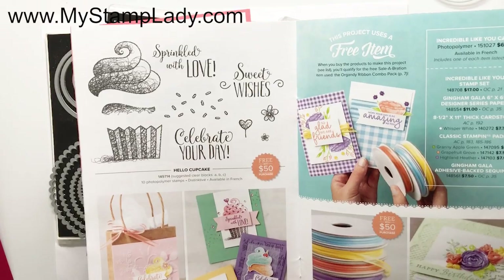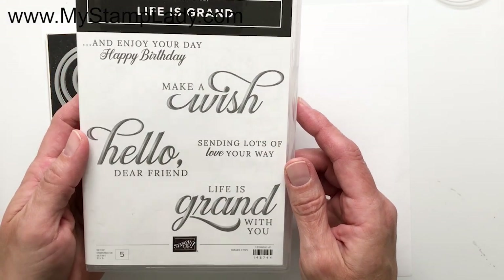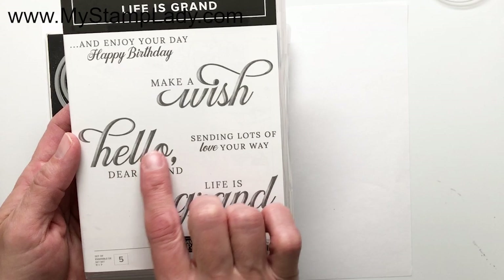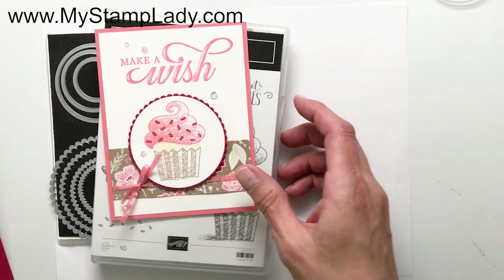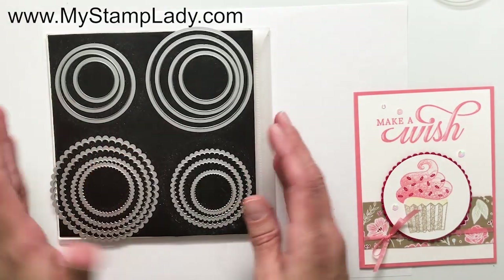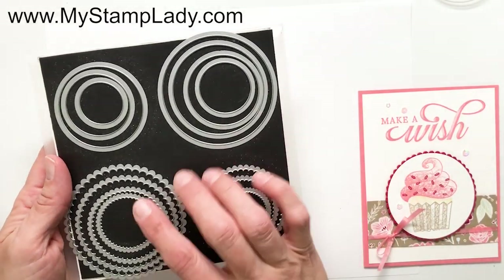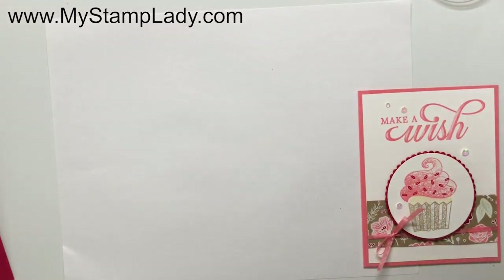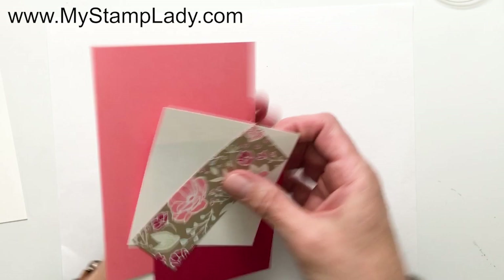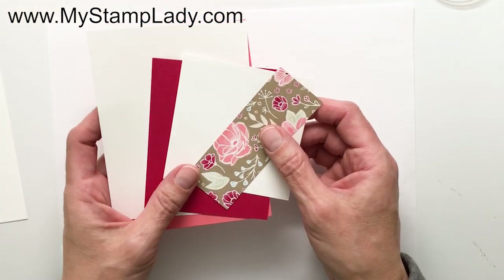I'm using the Hello Cupcake stamp set and also the Life is Grand stamp set from the Occasions Catalog. Life is Grand is one of those stamp sets I overlooked at first but have come to absolutely love. I love how you can see the shininess and dimension in the stamping. I'm also showing you the layering circles die set — one of my favorite die sets. I'll have all of the paper supplies, sizes, and product links on my blog — find the link in the description below.